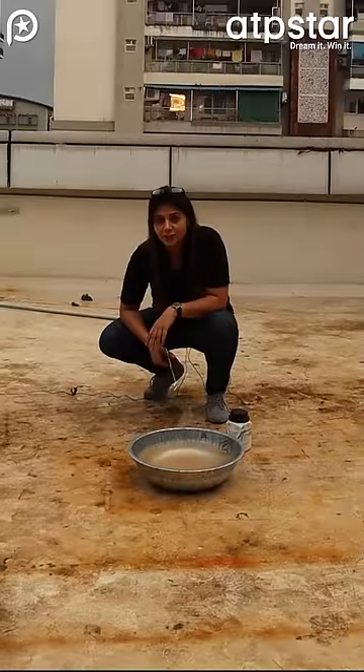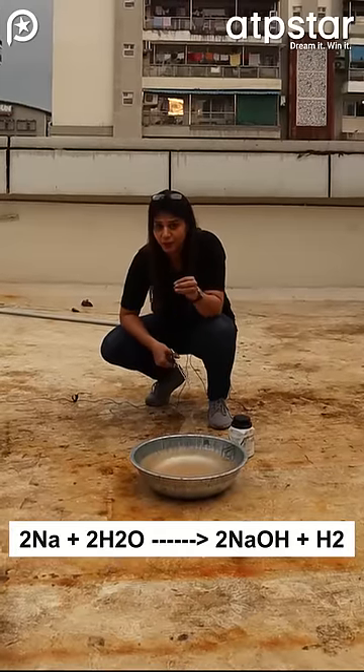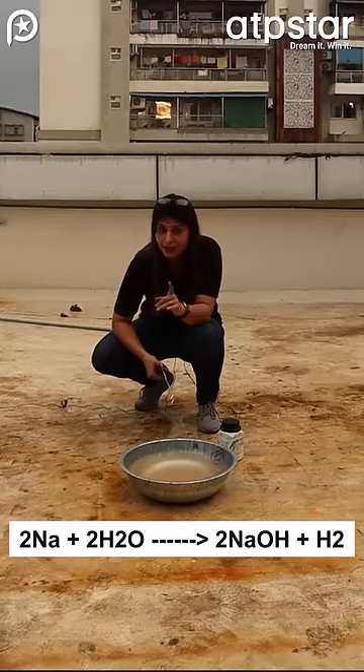Welcome guys. We have a reaction with sodium with water. We will add sodium in the water. The sodium will float a little bit and react. It will produce NaH and hydrogen gas.